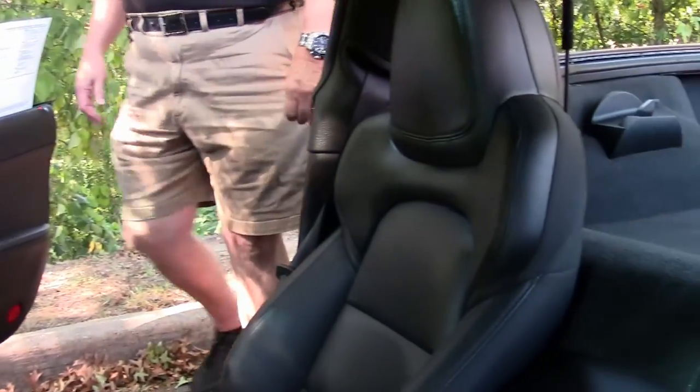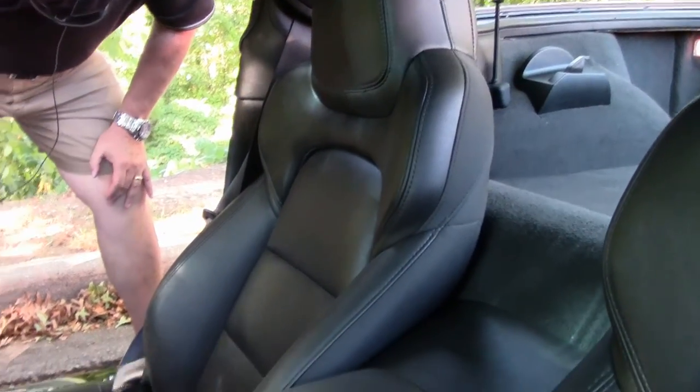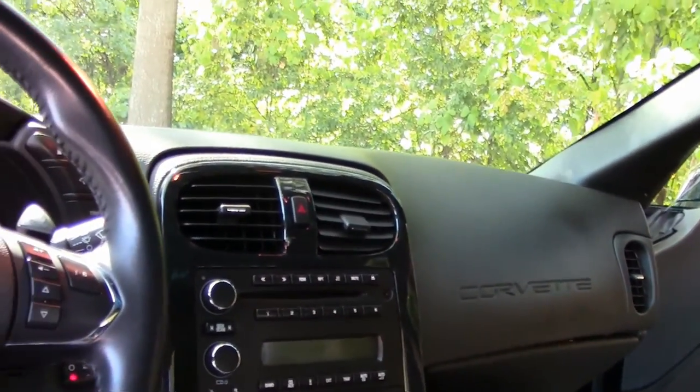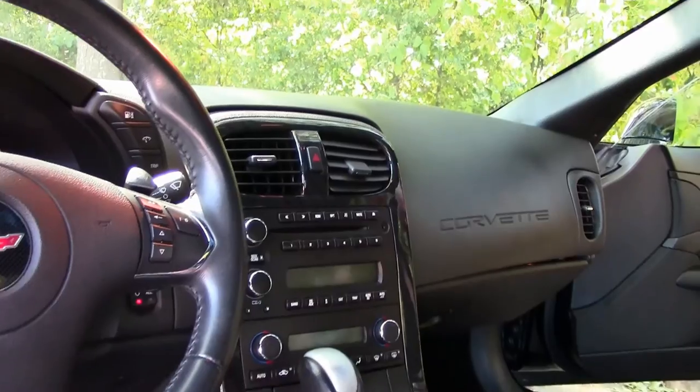You do have power seats. You'll have dual climate control for both passenger and driver, and a definite stereo system.